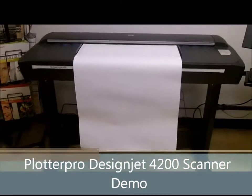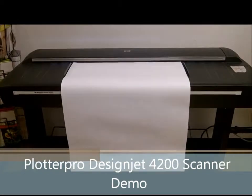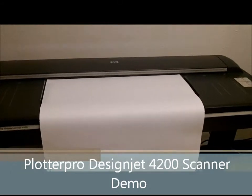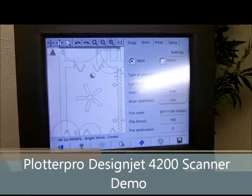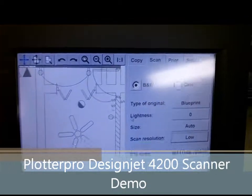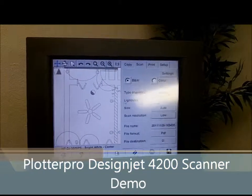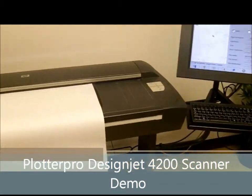Hello, this is Jason with Professional Plotter Technologies. Today we are demonstrating the HP DesignJet Scanner 4200, 42-inch color scanner, with attached touch screen, IBM monitor, and pre-loaded DesignJet copy software with scan, copy, and print features. You can plug this up with any existing HP printer and turn it into a complete, full-functioning color copier as well.